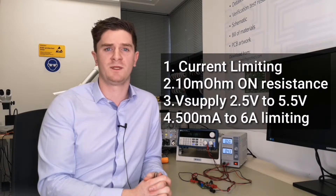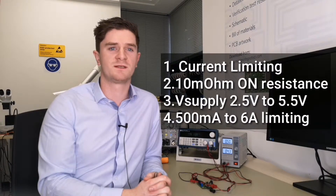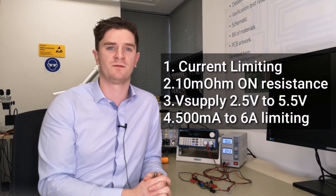The MAX2313 is a programmable current limit switch featuring internal current limiting to prevent damage to host devices when a fault occurs. It features a low 10mΩ on resistance and operates from 2.5V to 5.5V with limiting from 500mA to 6A. Let's see it in action.